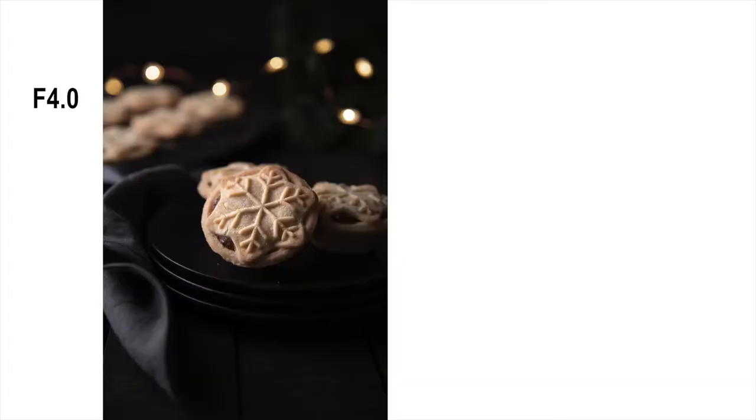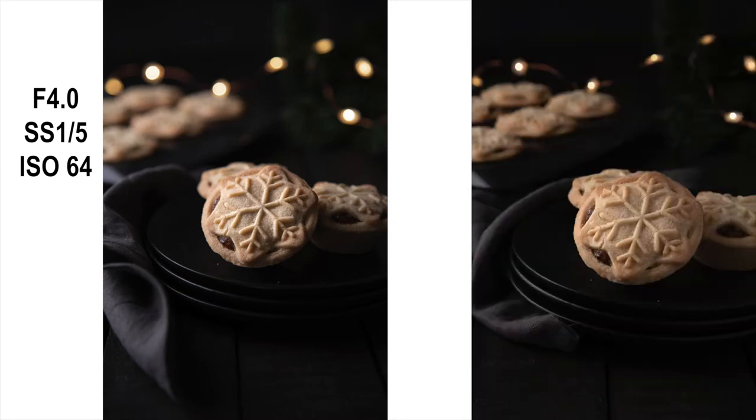Because we are shooting wide open, I did have to keep the flash pretty low — probably as low as it would go. Having a wide aperture throws those fairy lights in the background out of focus a lot more, giving a really nice bokeh effect and making them a bit bigger. When we up the aperture to f8, you can see that the lights get a lot smaller and they don't give that dreamy effect. So I prefer it at f4, but it's completely up to you.